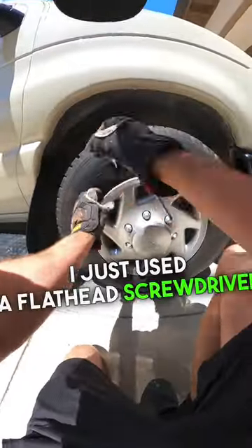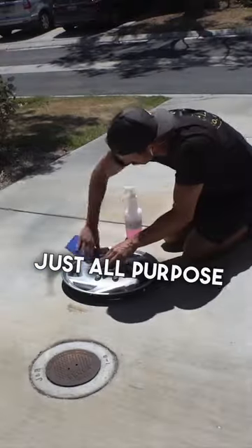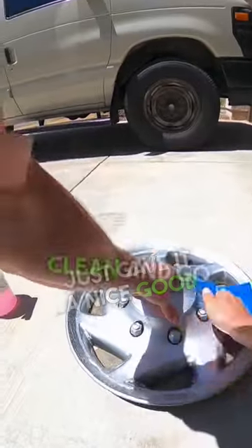To get the hubcaps off, I just used a flathead screwdriver and pried it off. Then I used scrub pads and all-purpose cleaner and gave it a nice good clean.